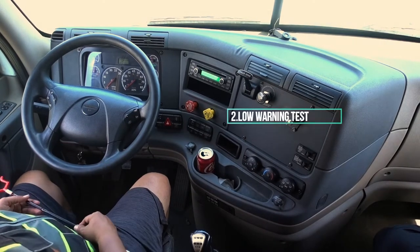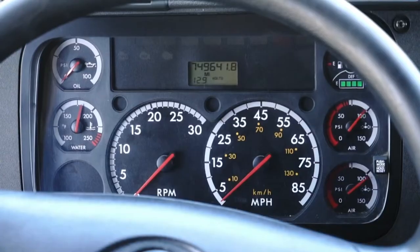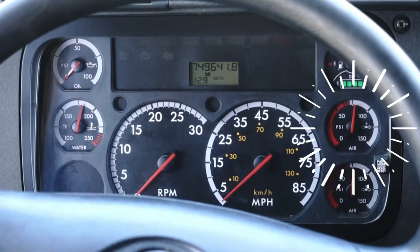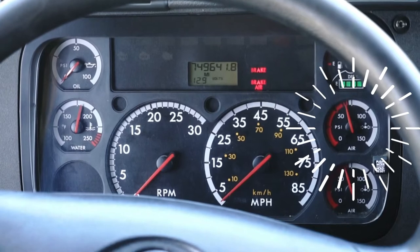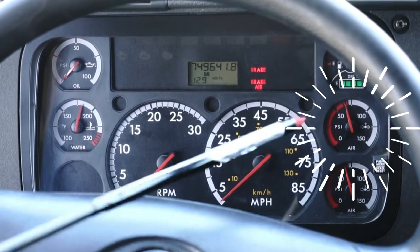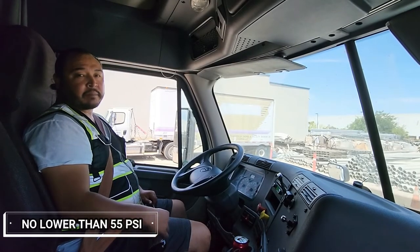Now I'm gonna do my low warning test. Go ahead and fan your brake — control the needle as it's going down. My light and buzzer turned on at 65 PSI. This is a good test because they turned on no lower than 55 PSI.